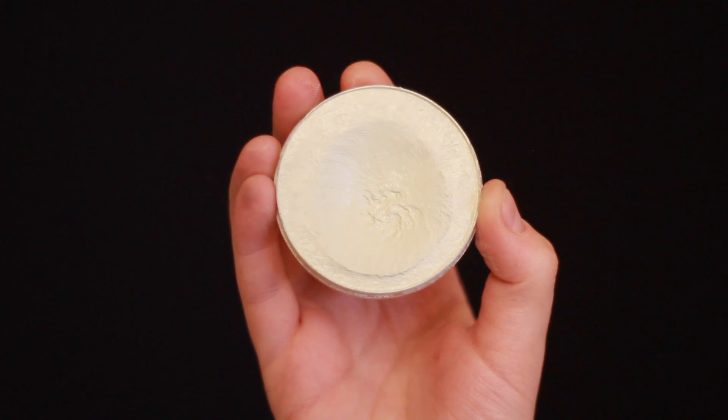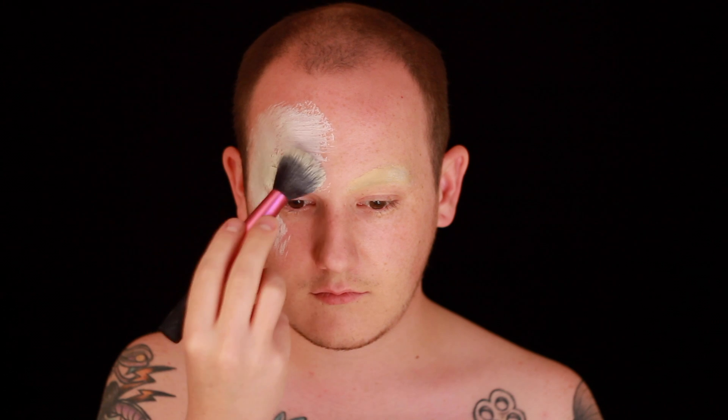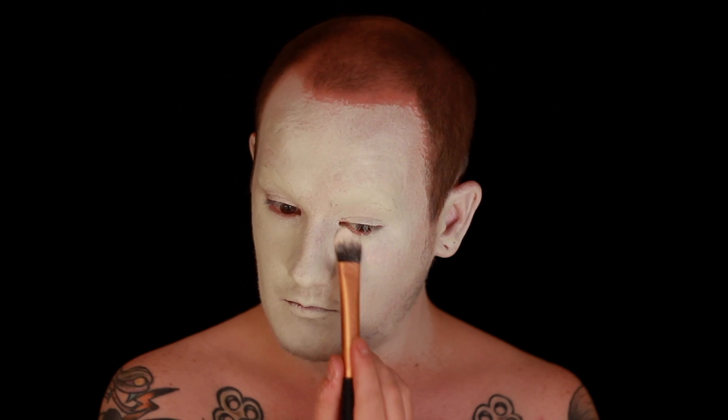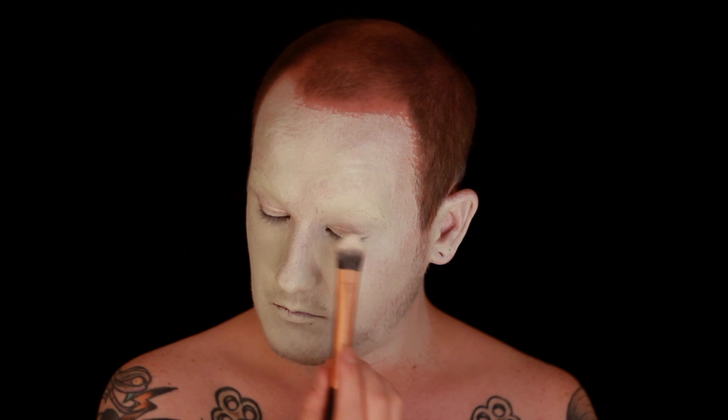I'm then taking this bone colour face paint — it's basically an off-white with a little bit of grey mixed in, this is by Superstar — and I'm going to apply a very rough base of this all over my face, neck and ears. You want to apply this really roughly, so use a large stippling brush to give you quite a lot of texture, and make sure it gets right into your ears so you don't have any warm skin tone showing through. Once you've got that paint on, set the entire face using the same face powder as earlier.